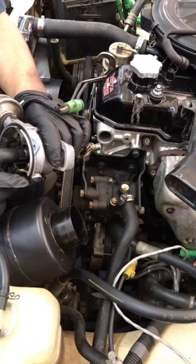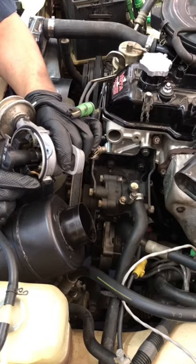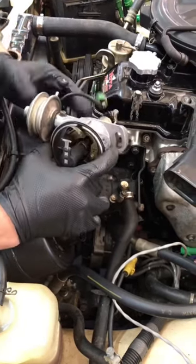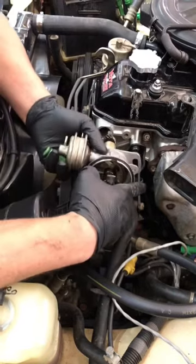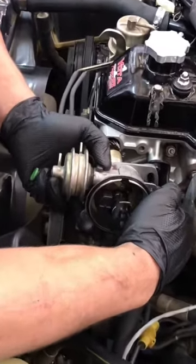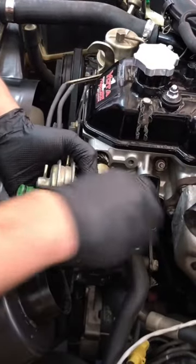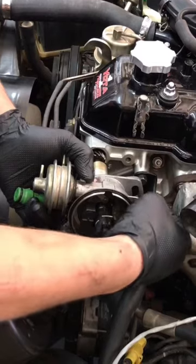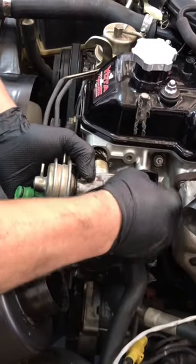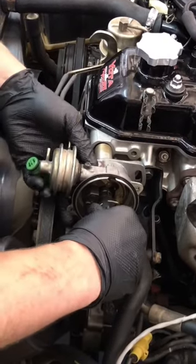We have our engine set on top dead center, cylinder number one confirmed. With that in mind, we are able to take our distributor, keeping the body of the distributor trying to line up about the middle range of the slot for our adjustment on the distributor housing. We're gonna keep that bolt hole right about the middle range and keep our rotor pointed up right about the 12 o'clock position.